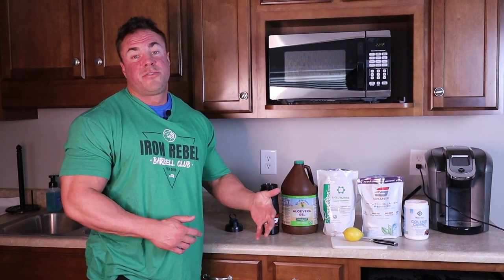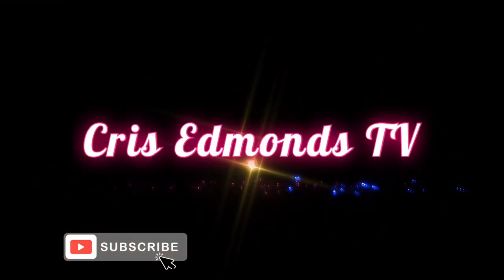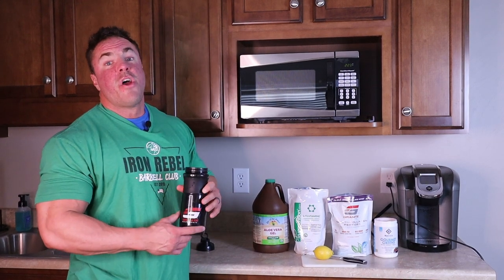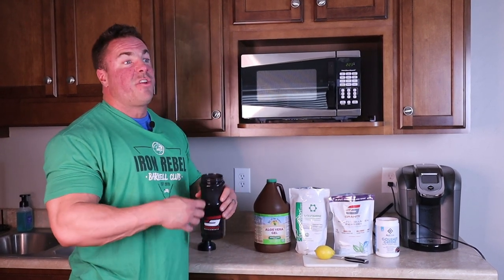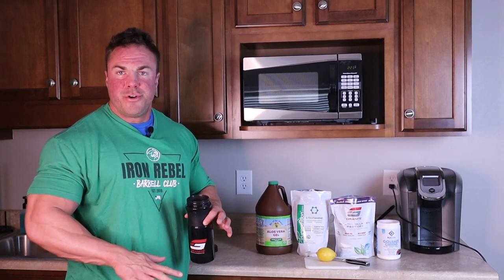Want to ensure that your digestion stays great all year long, no matter if you're off season or pre-contest? Let me show you what I drink every single morning to do that. Back again for another supplement concoction here that's going to really help keep our digestion, our bloating, and gas all under bay.